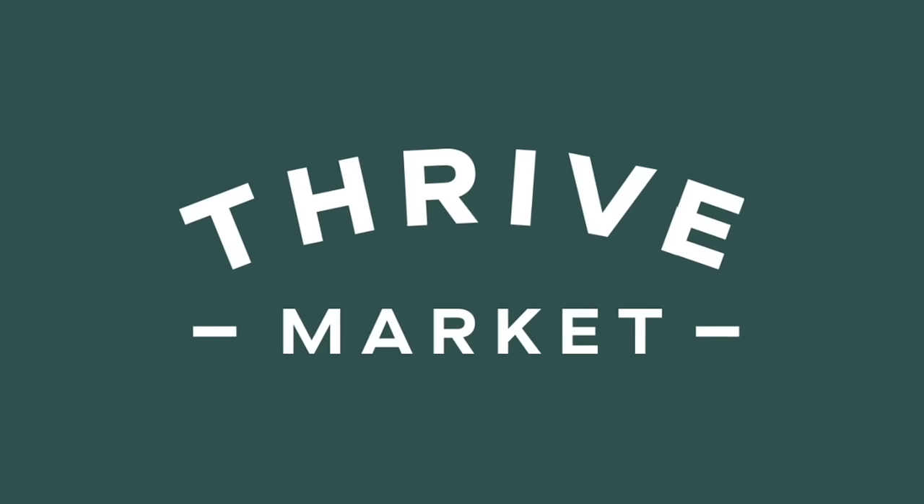Now don't go anywhere because I have so many more underrated hidden gems to share with you from Dollar Tree. But first I did want to thank the sponsor of today's video, Thrive Market.